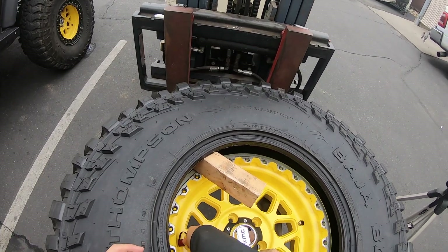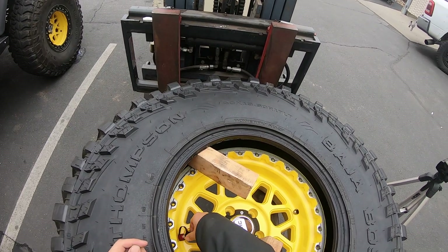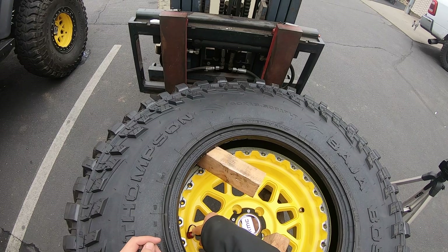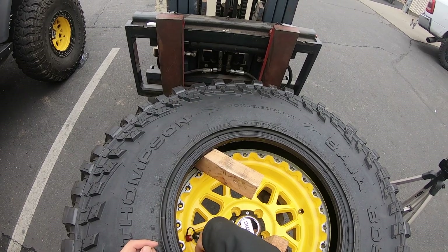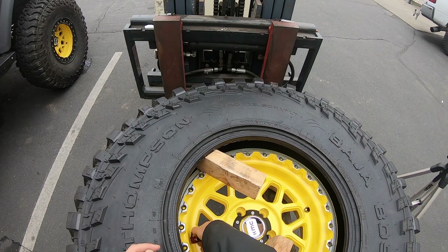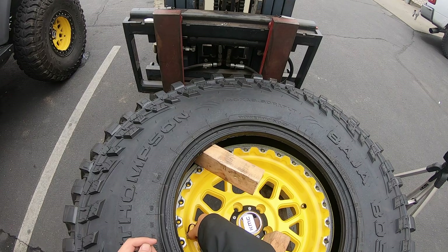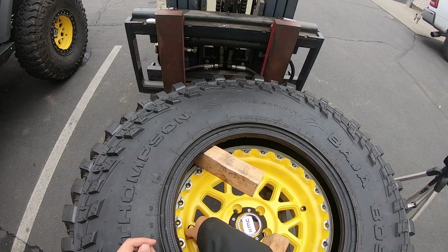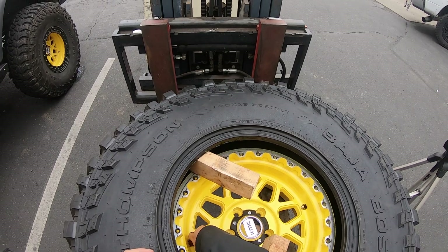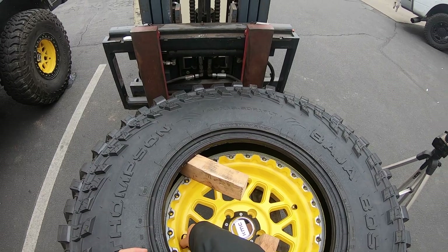The Monster Valve feels super solid. I can get to the cap very easily, and the lanyard stays in place, which is nice. When we're airing down, we hit the red collar — real easy to reach with that spacer we added. It goes down. Remember when you're airing down, you want to go all the way down and then just back it up about an eighth of a turn.